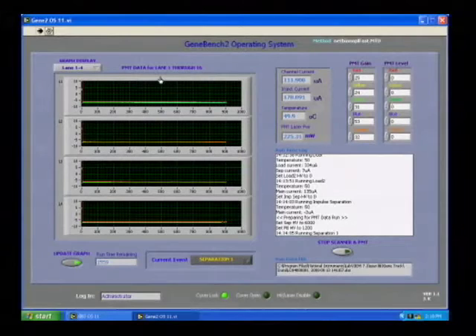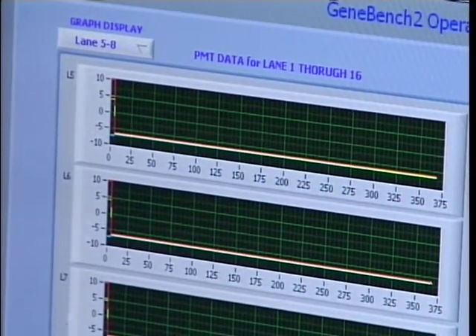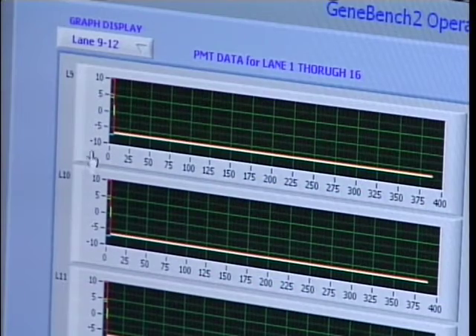We're at the portion of the run where the primers — the smallest fragments of DNA in the PCR product — are making their way from the cathode side down to the anode side, and we expect to see primers appearing very shortly. The protocol we're running is the FAST protocol, which can complete separation of 400 to 500 base pairs in 15 minutes. Primers are now being detected across lanes one to four, five through eight, nine through twelve, and thirteen through sixteen.